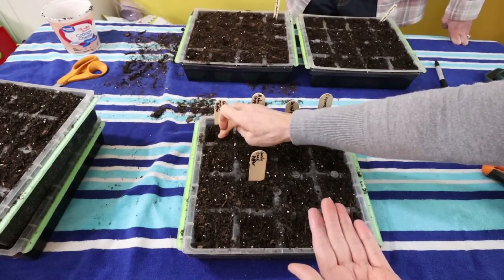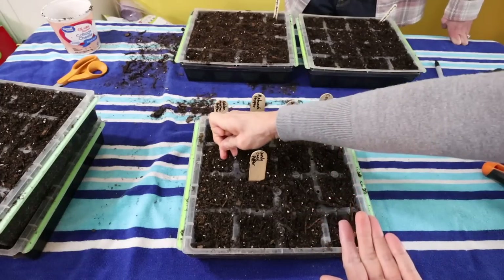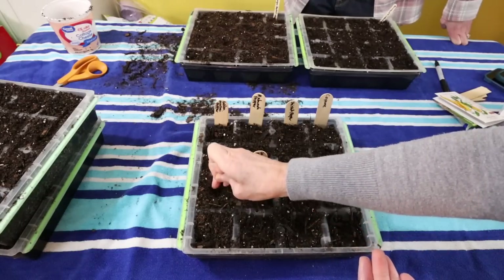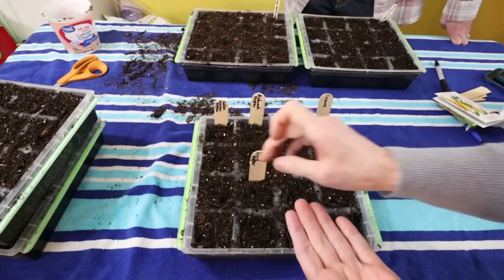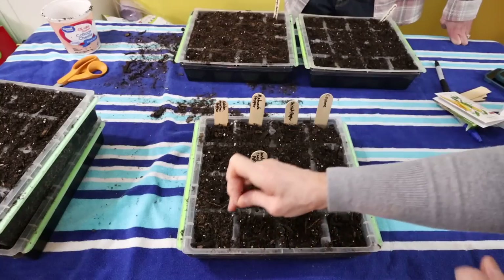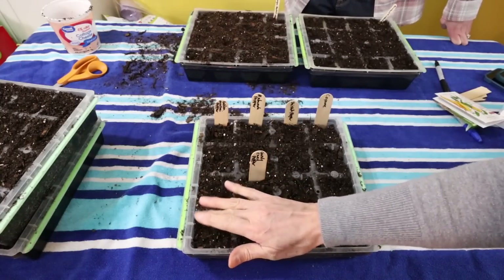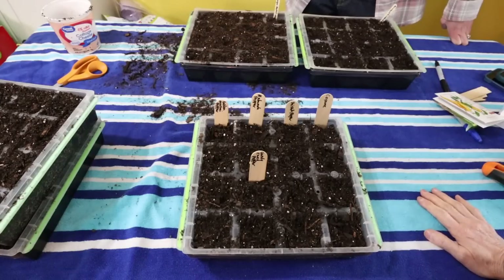We've got two more trays left, but we're thinking we're going to wait on those. Cory may want to do some at her house too, so she may take those home. I'm going to let her have my old grow lights — the kind that hang down — and Austin can fix a place for her. She's going to do some things over there. So now we just need to water these and get them on the grow shelf.